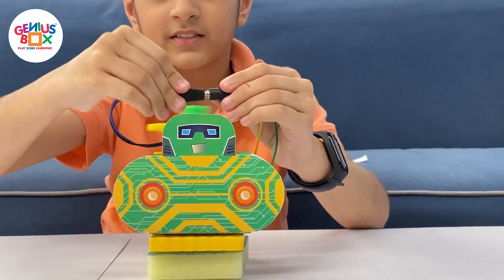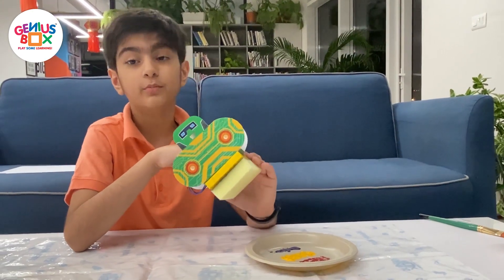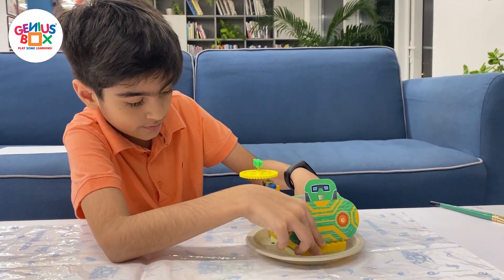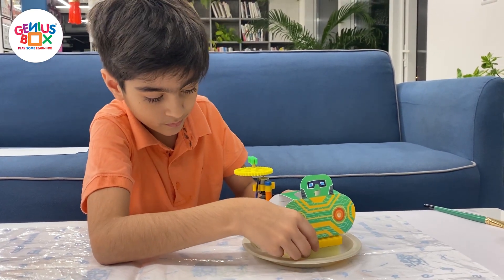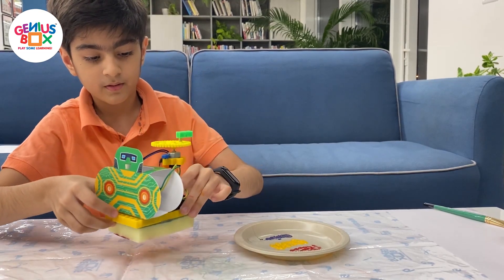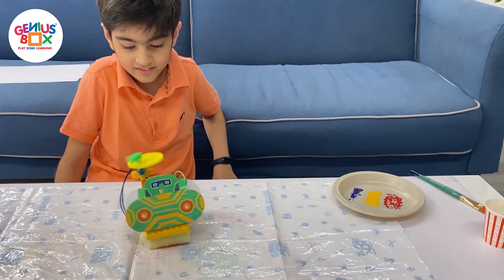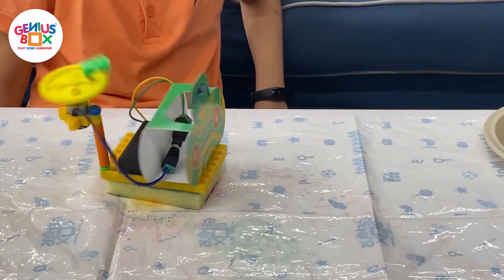And now we're going to see how the hover bot moves. Place it down, give it a second, then take it off.